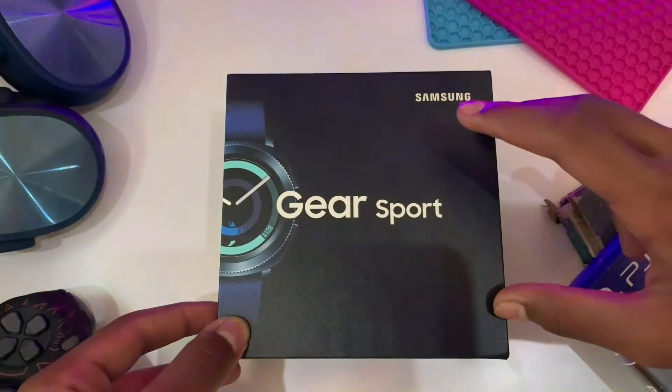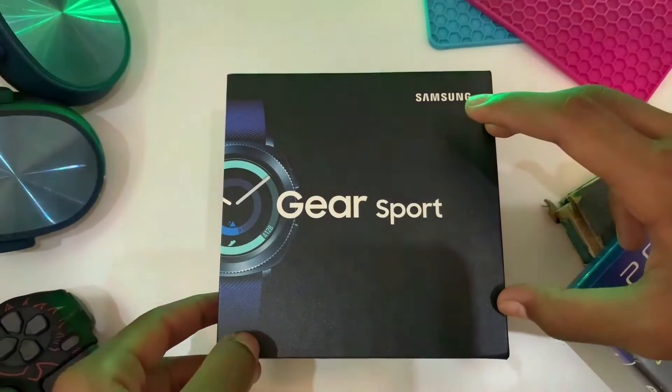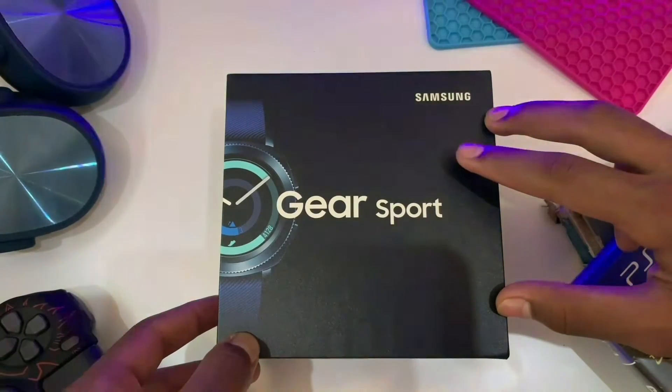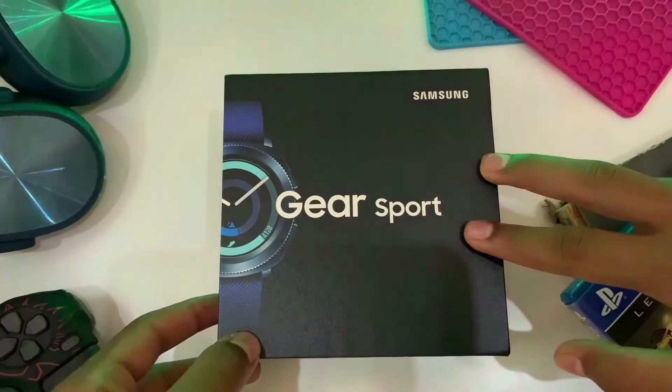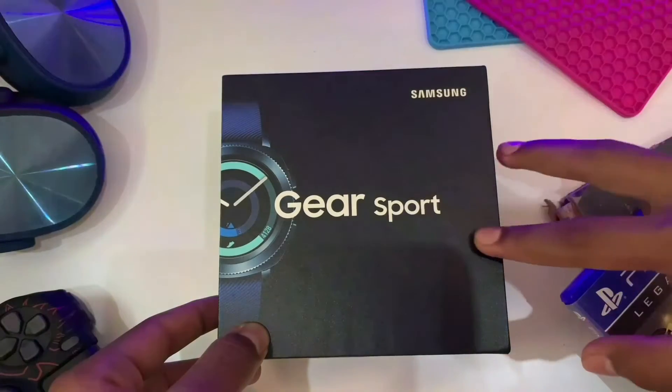We're also looking at the Samsung Gear S5 and the Galaxy Gear S3. This watch comes in two color variants: timeless black and striking blue. This watch is released at a price of $20.